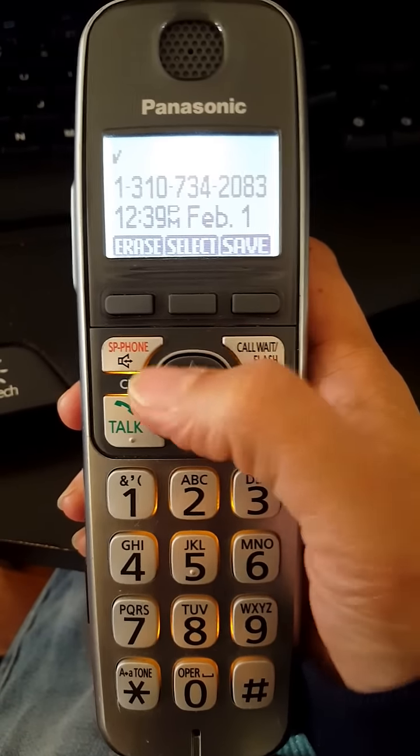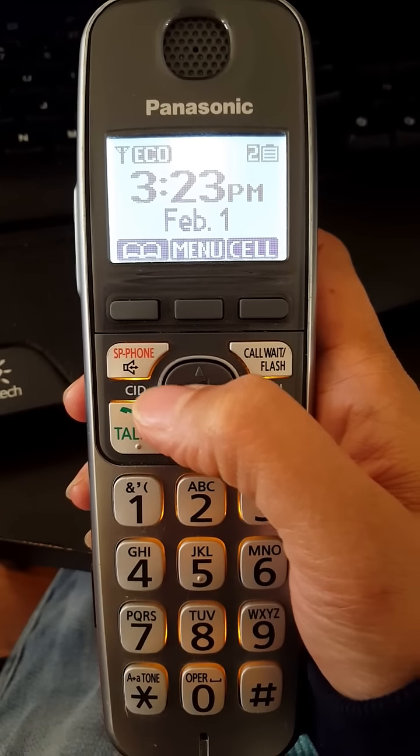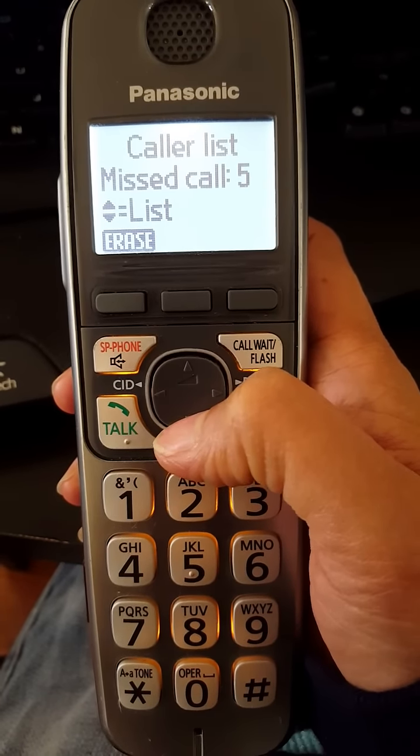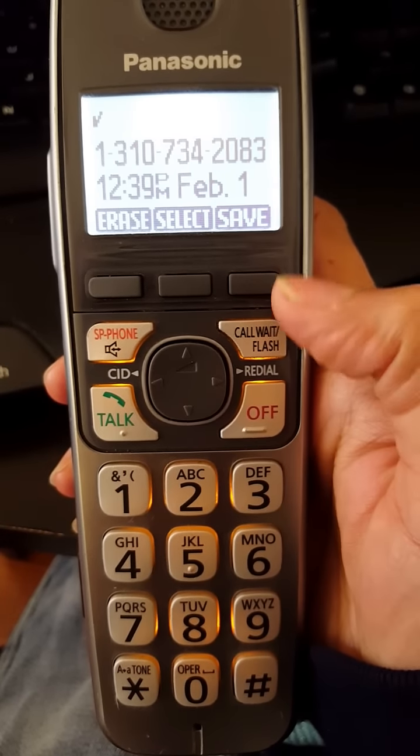What you do is go to CID — that is the Call ID. If this is the phone you have, look for the number that you want to block.